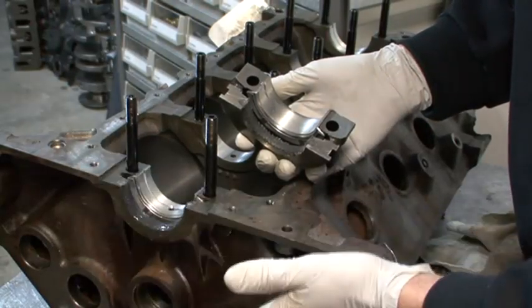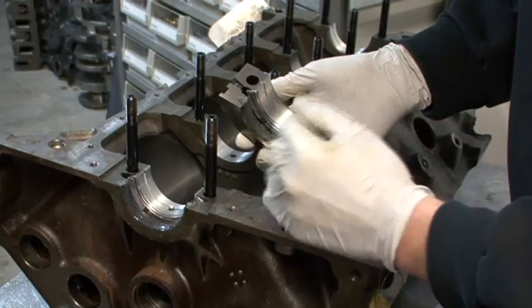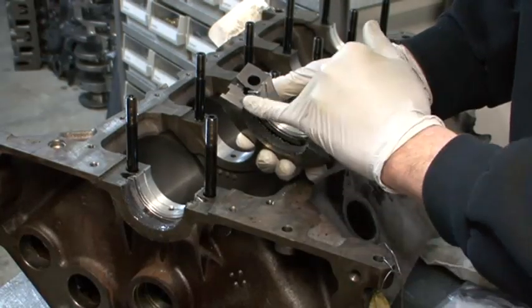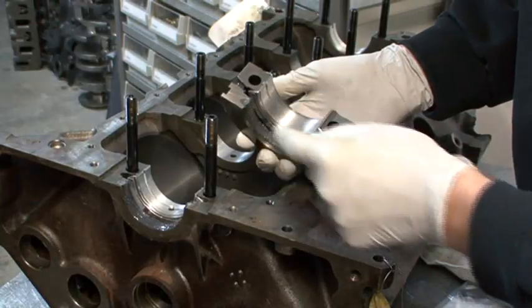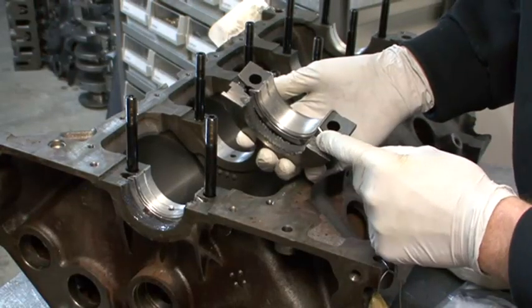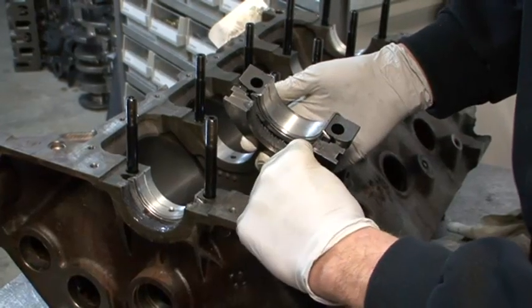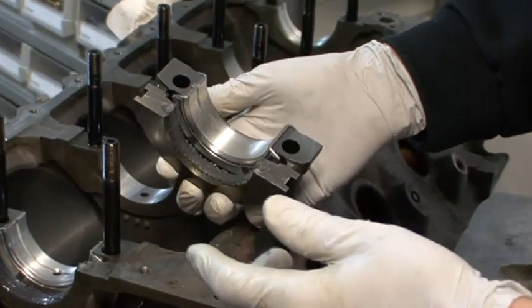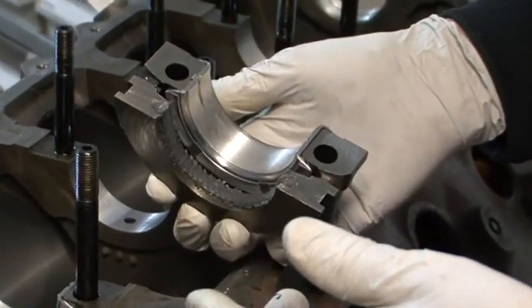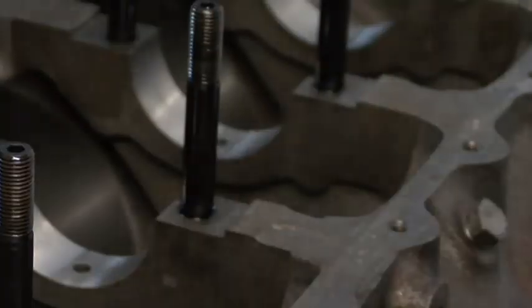The same stuff you use to assemble your ARP studs or your camshaft lobes on a flat tappet cam. Use plenty — don't be skimpy. He's also crushed it up a few times and done the same trimming: trimmed here, here, and here, as well as trimming the excess right around the outside of the seal. You want to prevent areas that will potentially create high spots which will cause leaks.